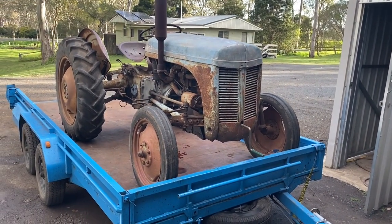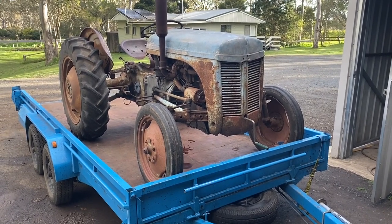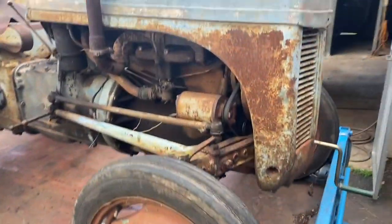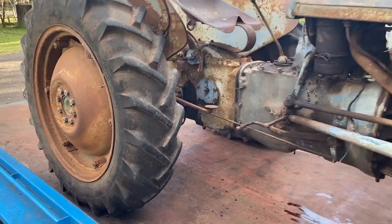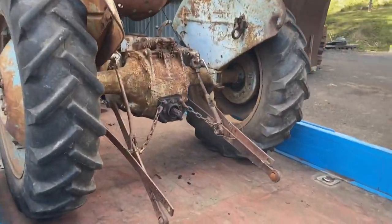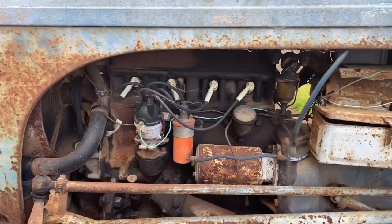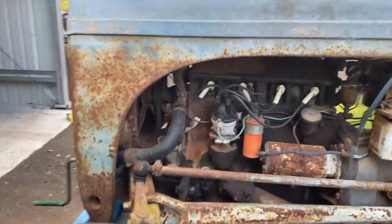This is a Ferguson tractor from the late 40s but 1950s-ish, and I've just picked it up. It didn't cost me that much money. It goes fine but needs a few jobs doing to it — got some leaks, it's got no charge apparently, but there is a battery in there and it'll start apparently. It has started, but she's an early job.